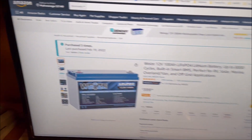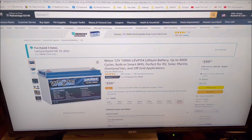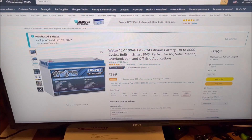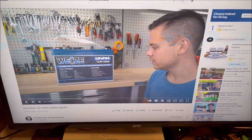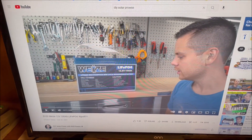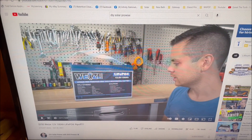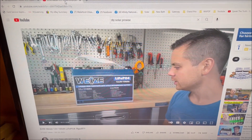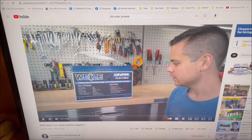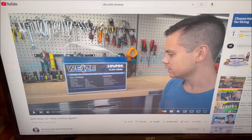The first one I got on eBay, and you can see that I've purchased it three times here from Amazon. The reason I bought this battery is because Will from DIY Solar had done a good review on this. This is the first cheap battery he really liked because it had an actual low temperature charging protection that actually worked, where the other ones said it did but when he opened them up he didn't find anything.